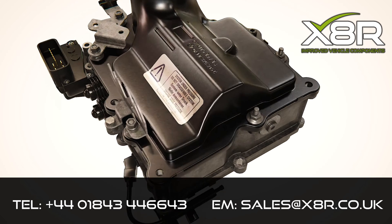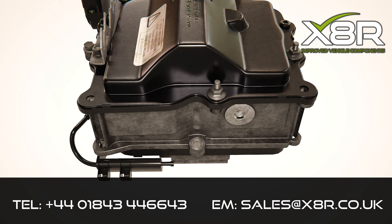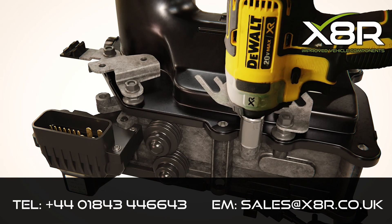This is the X8R DSG Accumulator Repair Kit, suitable for a huge range of Volkswagen Audi vehicles fitted with a 7-speed DSG gearbox.